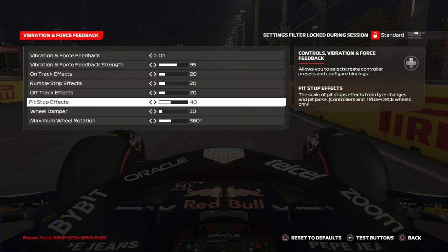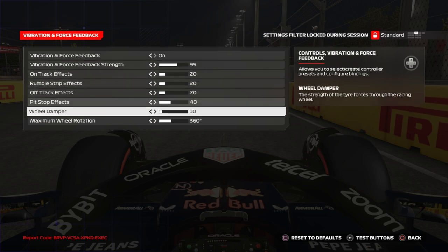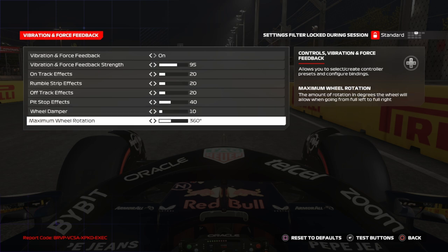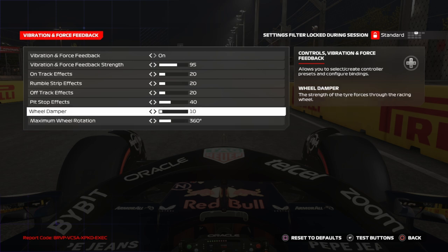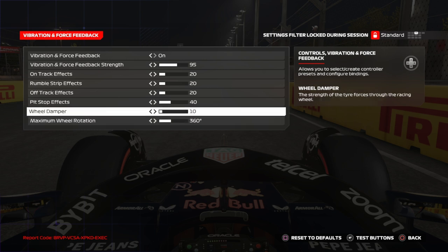For On Track Effects, set it to 20. There are about 24 different effects and those are really up to you. But the real magic starts in these two values — Wheel Damper and Maximum Wheel Rotation — these are the main focus of this video.